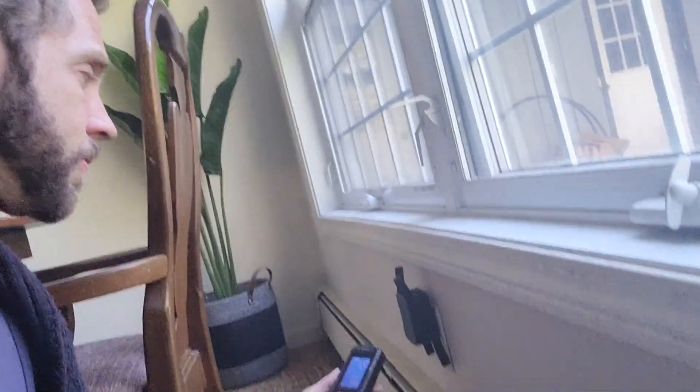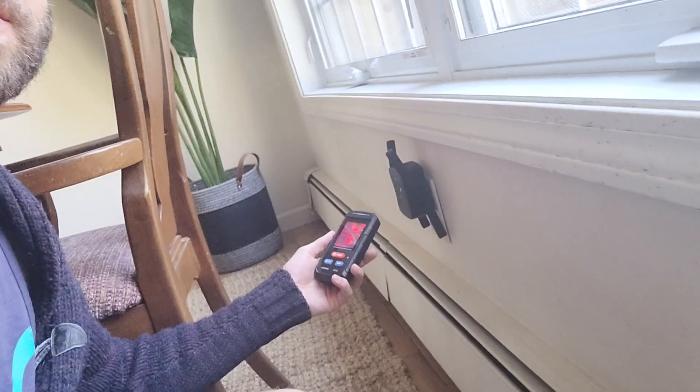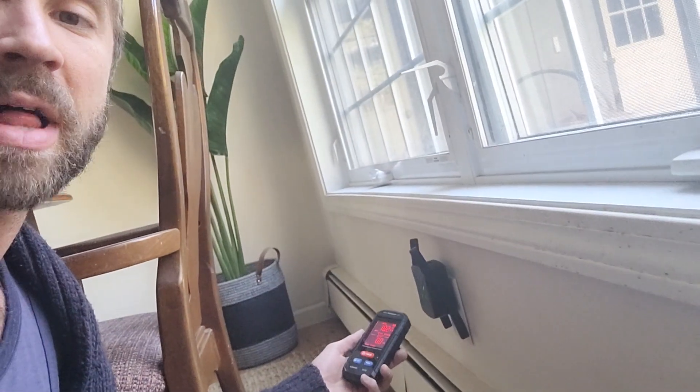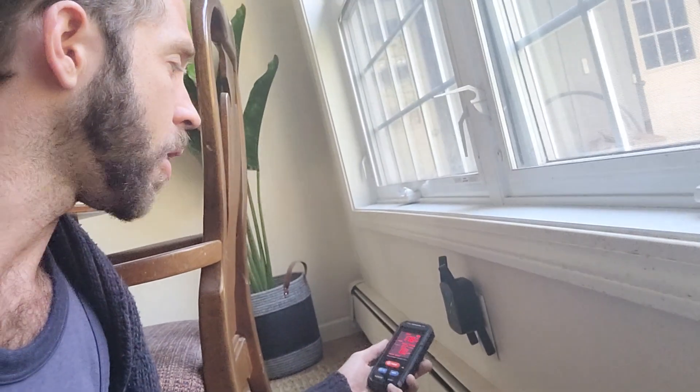What I really like about this and find valuable is you're going to find places in your home that have high levels of radiation and EMFs that you may not have known about. For example, this WiFi extension just sets it right off — not as high as the laptop, which was over 500 — but this is about 170, still pretty high.